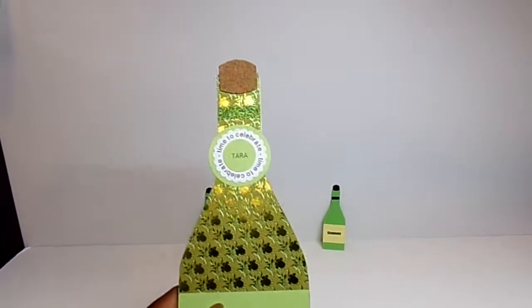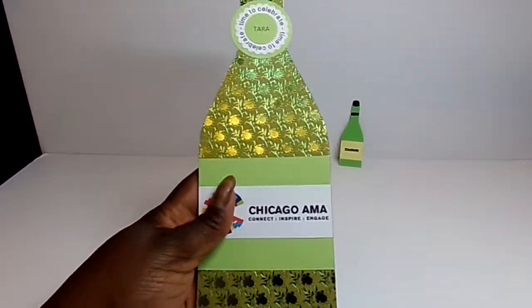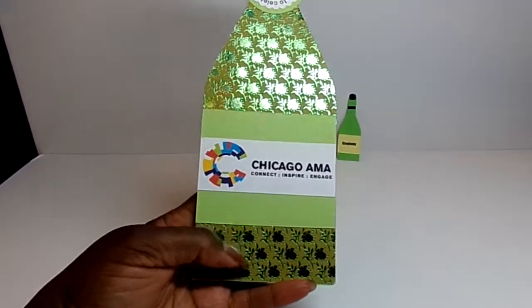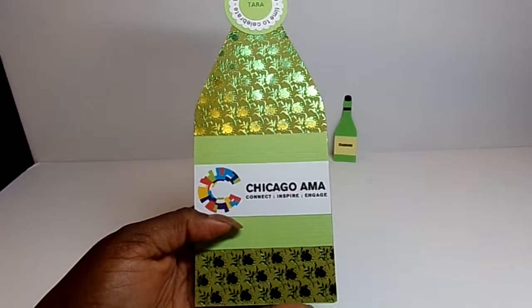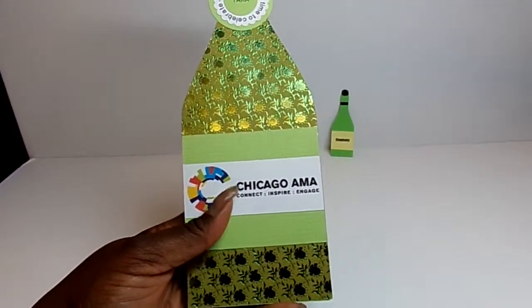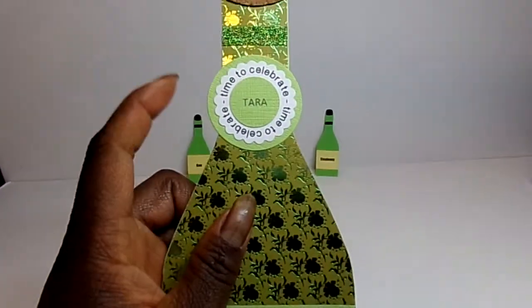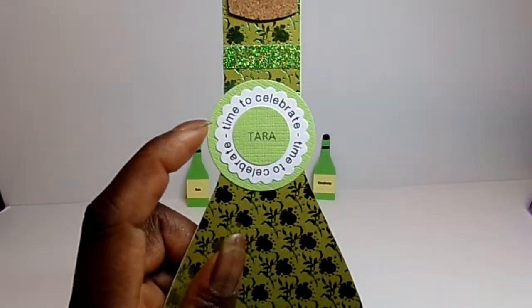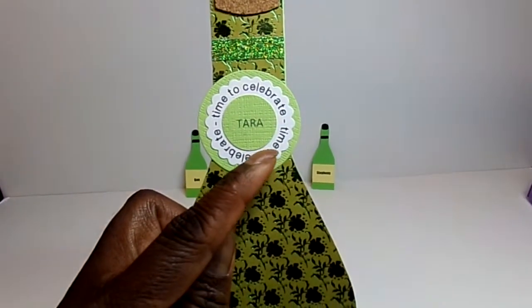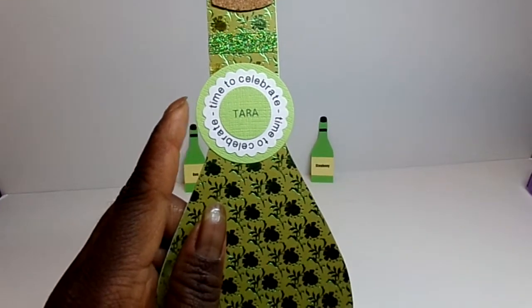For the card, I cut the card out a couple of times and I'll show you what I mean. This shiny paper is the card topper. The card actually folds in half and there are several sentiments — this one says 'time to celebrate.' I just cut it out with a scallop punch and then posted it on a circle punch.